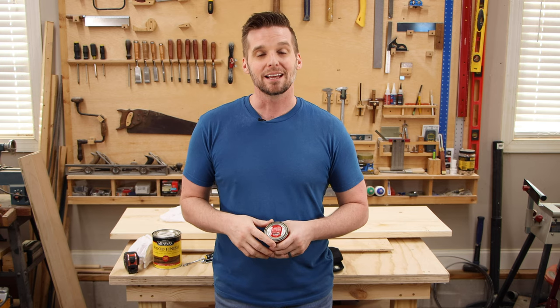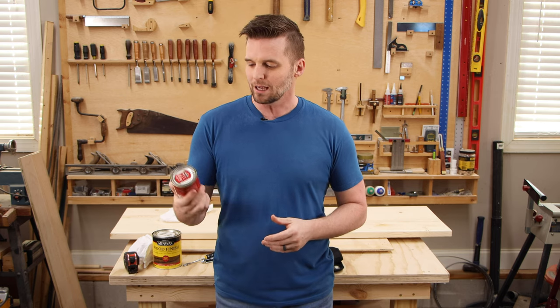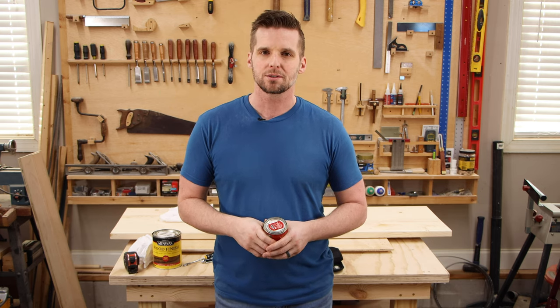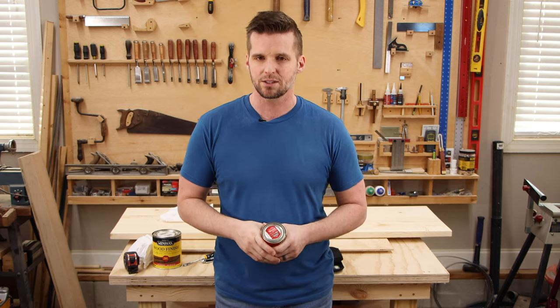All joking aside, any time I stain soft wood or construction-grade lumber, I like to apply this wood conditioner. It seals the wood so that once you apply the stain, it soaks in a lot more evenly and prevents blotchiness. I'll apply this to both sides, let it dry for about an hour, and then apply the stain.